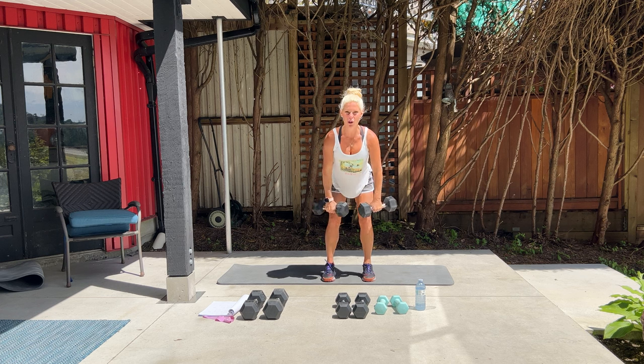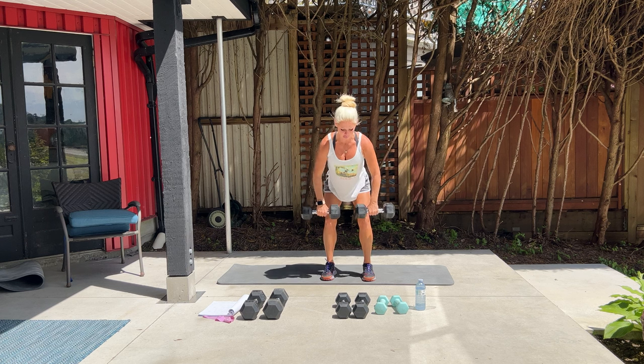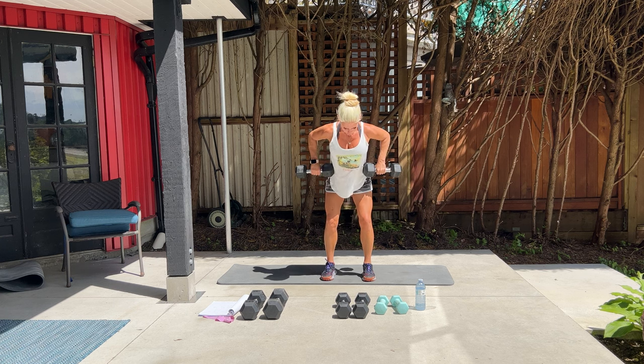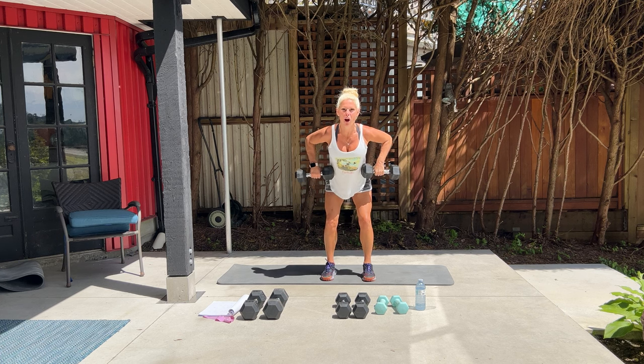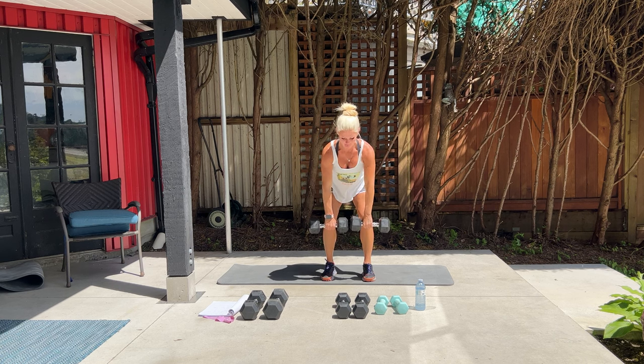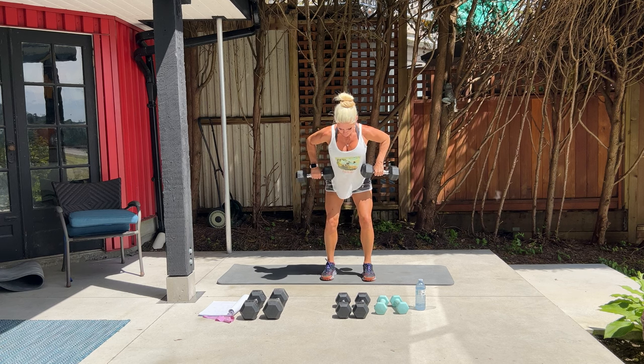Keeping your back nice and straight, we're going into a bent over row. Bring those weights towards your belly button — elbows go back. We have 12 of these. Row it back towards your belly button, back straight. Two more. One more. Good. Set it down.